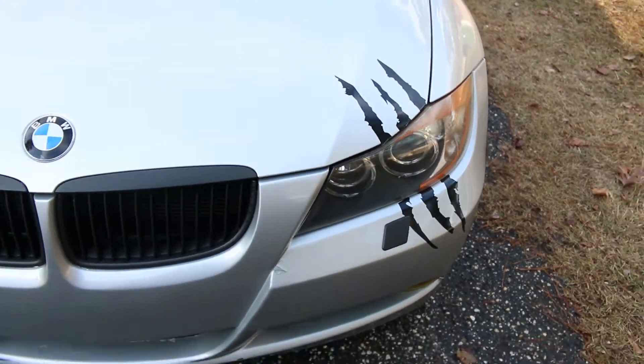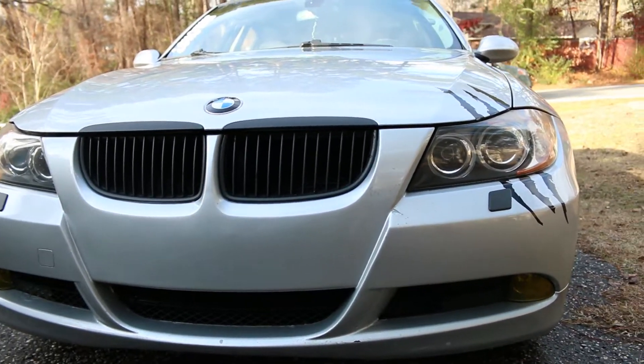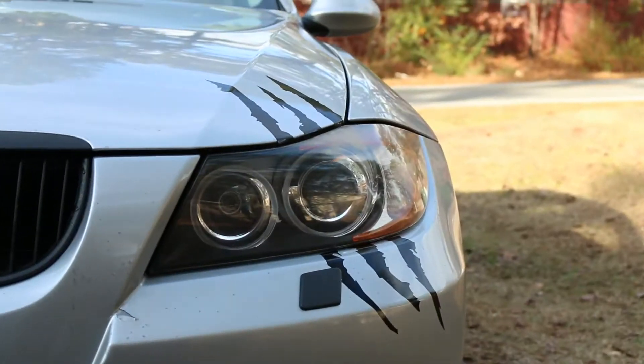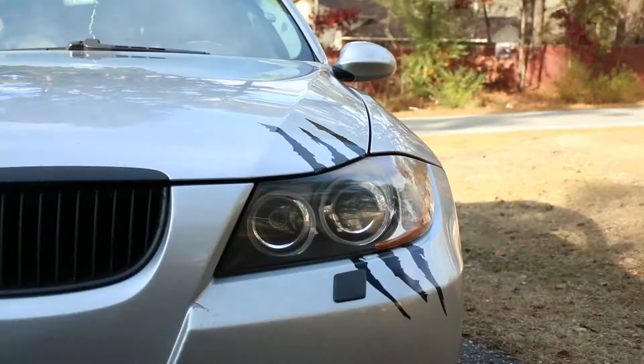Now that I got it on there, what are you guys' thoughts and opinions? I think I like it a lot. Before I fully park the car, I think I'm going to take my wife's blow dryer and just kind of heat it up so it sticks a little bit better, especially on the edges so it doesn't keep popping up.